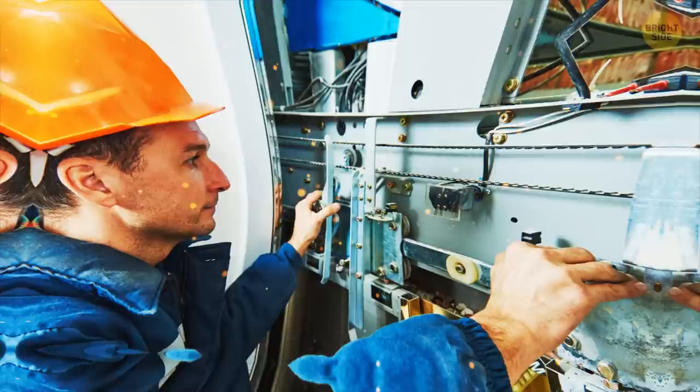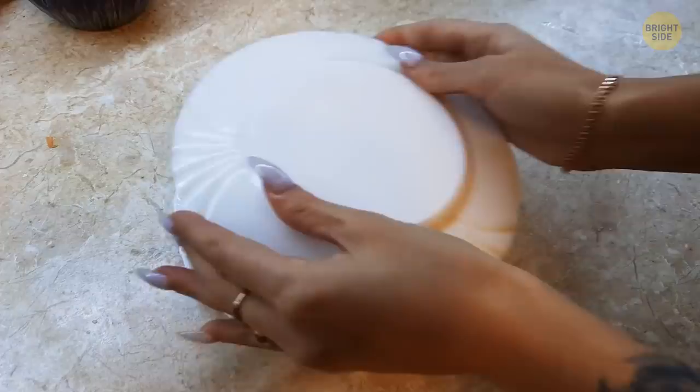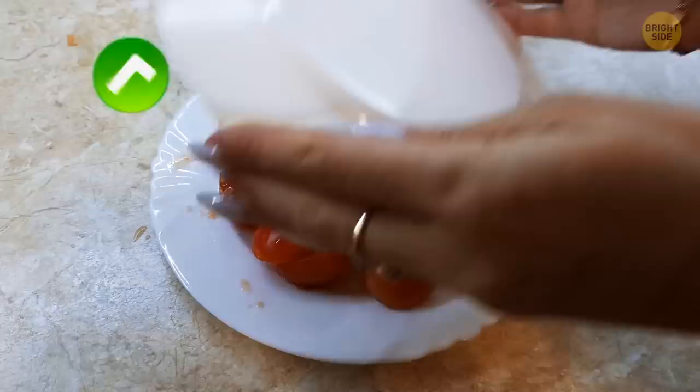Cutting cherry tomatoes can be extremely boring, one tomato at a time. Surely there's a quicker way. Try placing a bunch of them between two plates, slice in between, and enjoy perfectly cut cherry tomato halves.